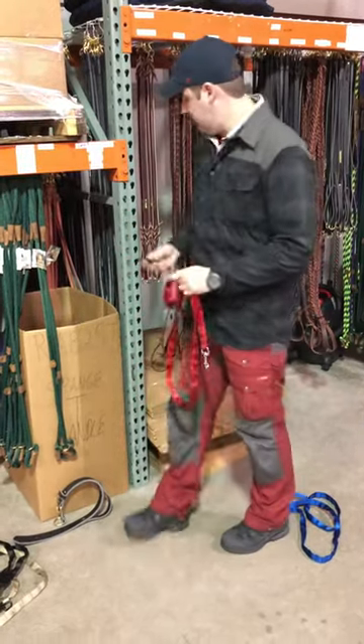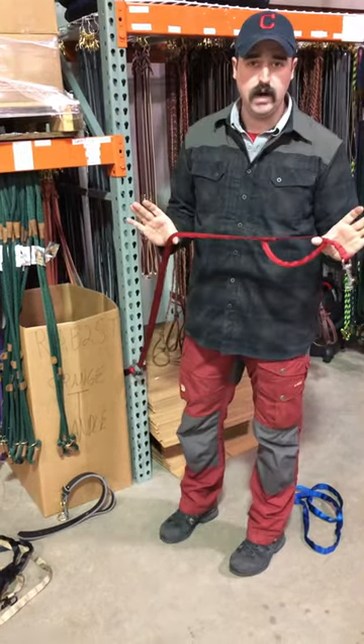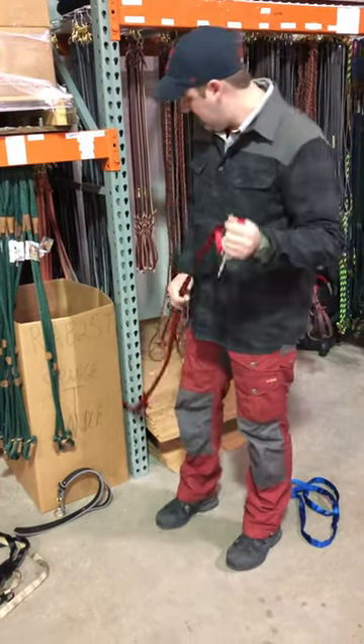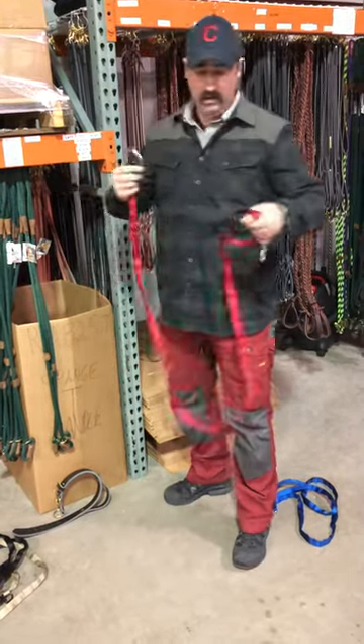You can back tie it to like a tree or something. Let's say you're out for a walk and your dog decides to go to the bathroom and you've got to pick it up — you don't want to just drop the leash or anything like that. You can back tie it to a tree or a bench or really anything.